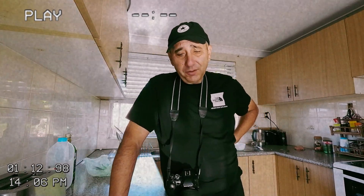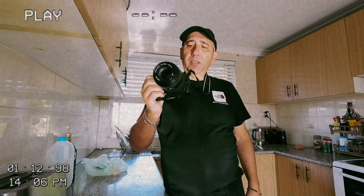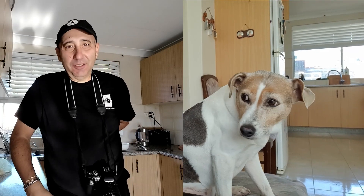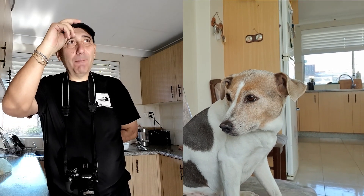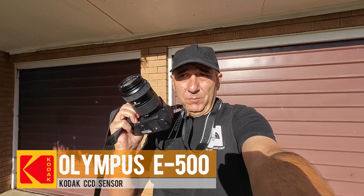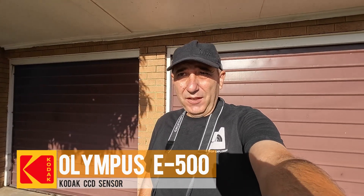Well, howdy folks, it's Roberto here in America and I'm trying out my new camera, it's the E500. I got it at a thrift store in about July. Jerry, I can't do it, I can't keep it up. G'day, how you going? So taking the old classic Olympus E500 with the CCD sensor out again.